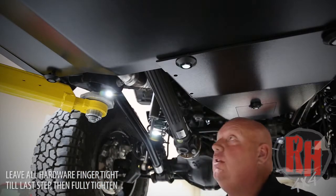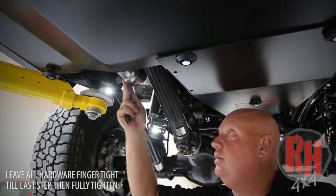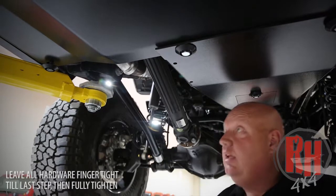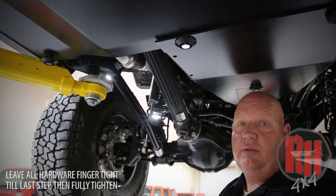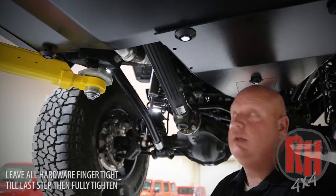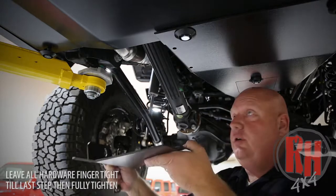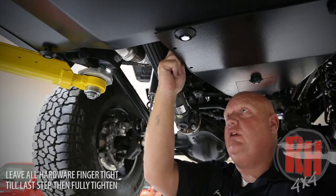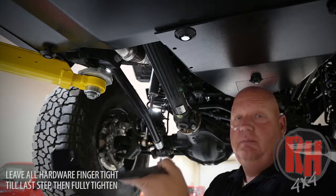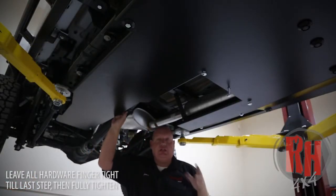Now we're going to install this skid plate on the driver's side off of the suspension bolt — it helps protect the exhaust. One thing to keep in mind: if you have a suspension that allows a lot of dropout, don't necessarily run this skid if you're concerned about clearance. Remove the nut on the control arm to allow this to slip on, then take the nut plate, put it on the inside of the oil pan skid, and thread the bolts up from the bottom. Now every component is installed and everything is still loose.